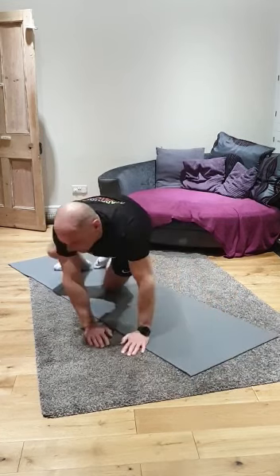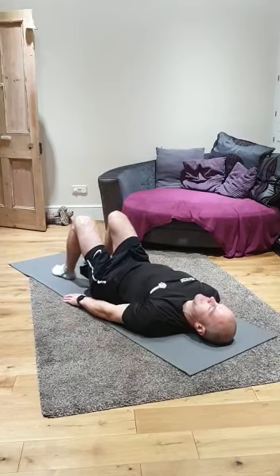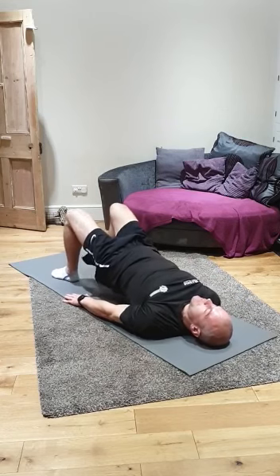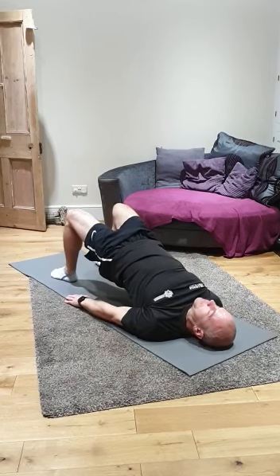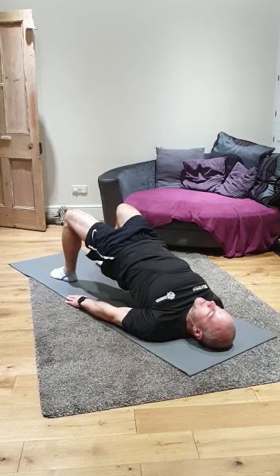Okay, last exercise. Back onto our backs. We're going into a glute bridge again. Hands down, feet shoulder width apart. Push that — push that groin into the sky. Push as hard as you can. Ten seconds to go now.